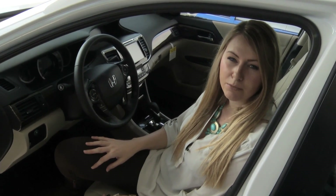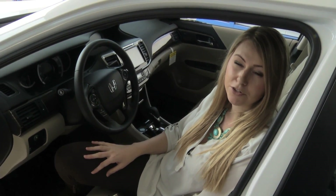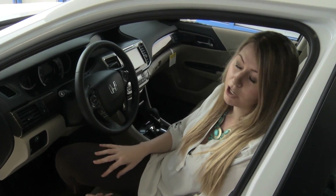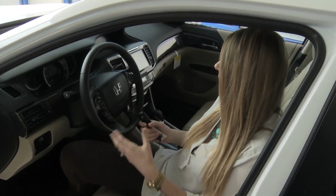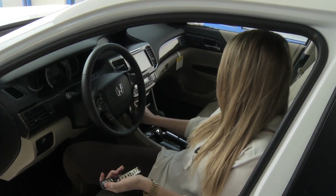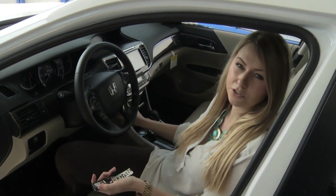Hi, this is Courtney with the Franklita Automotive Group, and in this video I'm going to show you how to program your driver's two-position memory system. I'm sitting here in my Honda Accord. First, I want to turn on the car, so I'm going to push my push-button start and then push it a second time to get it into accessory mode.